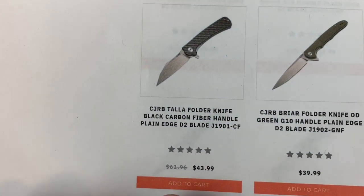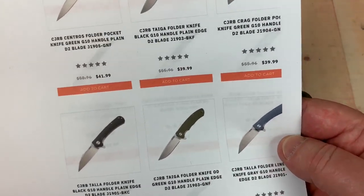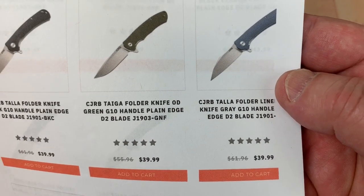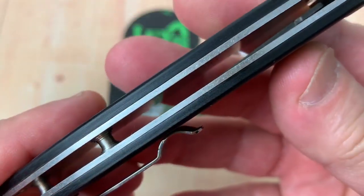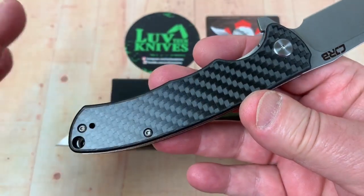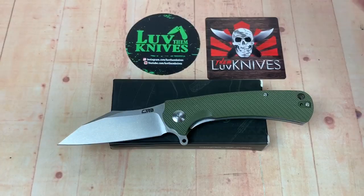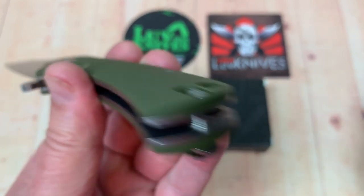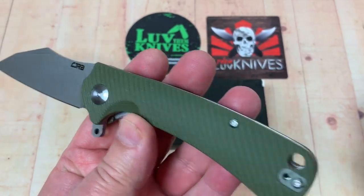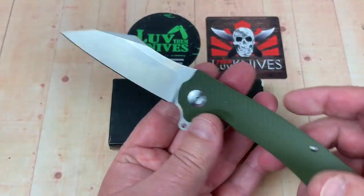How much does that cost you? Well, $39.99 — the carbon fiber ones are more expensive. And God only knows why, because I'm not digging the carbon fiber laminate stuff. G10 carbon fiber laminate — I'm not digging it. This is contoured G10. If you get the carbon fiber that's laminate, it's not going to be contoured. They just don't do it that way.